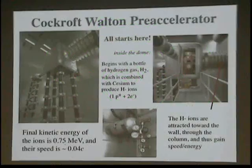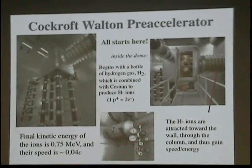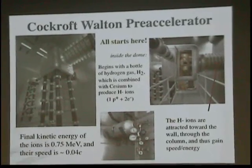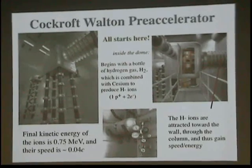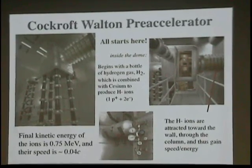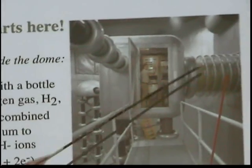This is the Cockroft-Walton pre-accelerator. This is where all of the physics starts. It all starts with a bottle of hydrogen gas. This lasts about six months and it feeds this volume. It's combined with cesium. It sits in a volume with an anode and a cathode. You draw an arc across that gas and we create H-minus ions — a proton with an electron. And that ion source is right here. This whole room sits at 750,000 volts.